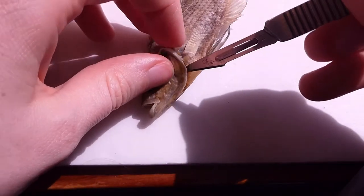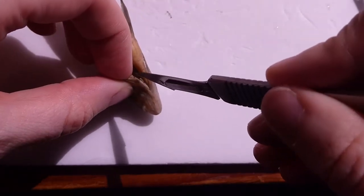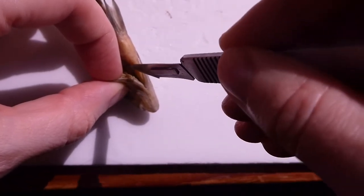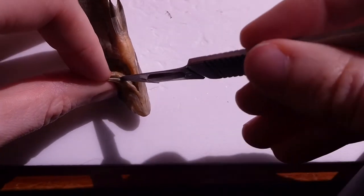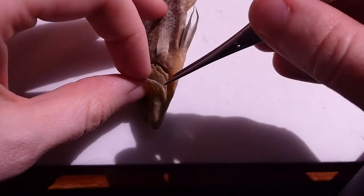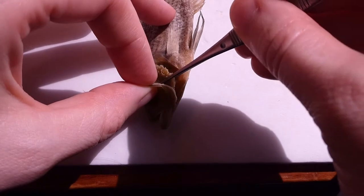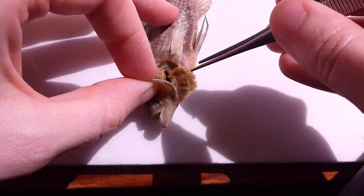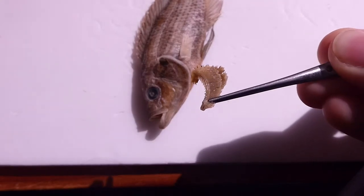So once you've detached it at the top, you can work your way down the bottom carefully, just making sure not to damage any parts of the gill filaments, taking as much time as you need. Once you've managed to detach the gill arch at the top and the bottom, you can just pull it out with a pair of tweezers. Here you can see the gill arch with the filaments on one side and the rakers on the other.